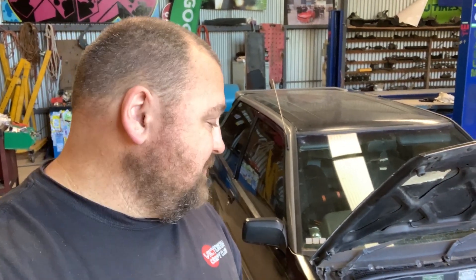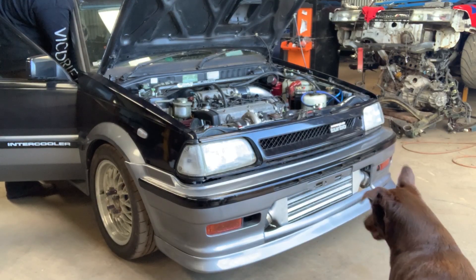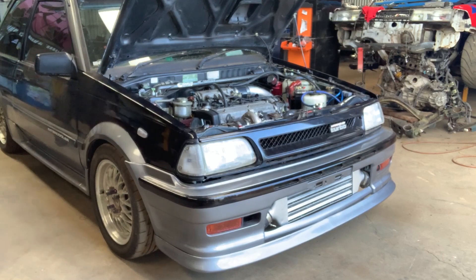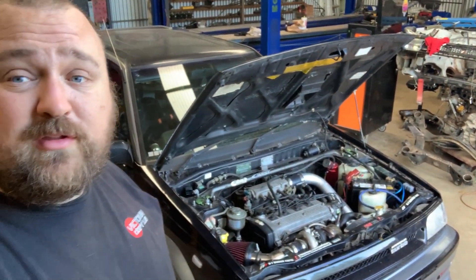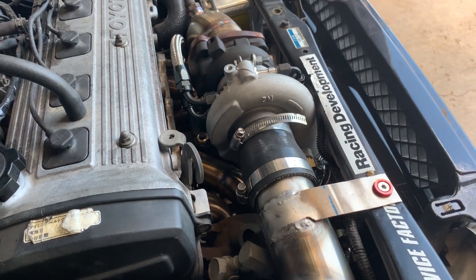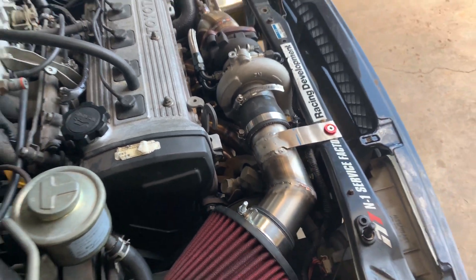So I guess now you need to hear it. There we go - the idle's super smooth, and the coolest bit is when you rev it. It does well. So that's the Starlet all done - this was actually really fun to work on, I'd love to do more with these.